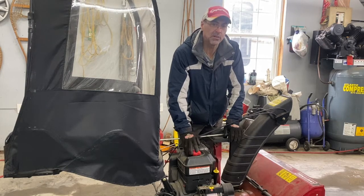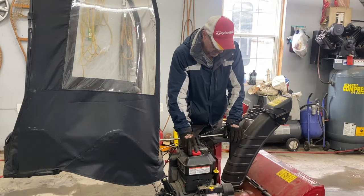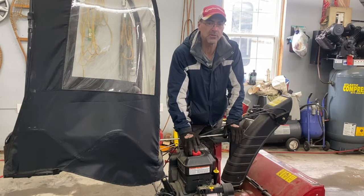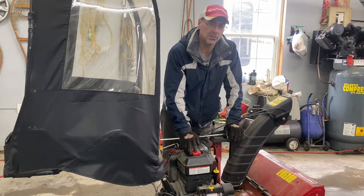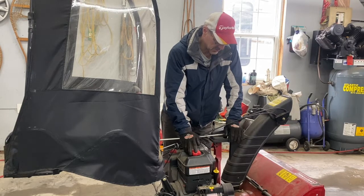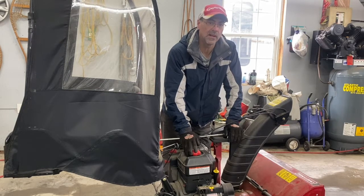Welcome back to the channel. Today I'm going to show you how to do the conveyor belt mod on your snow blower. It will help you throw the snow a little further. I'm going to start her up and show you how far it throws the snow before and after the mod.